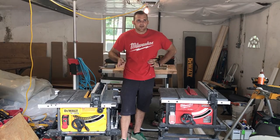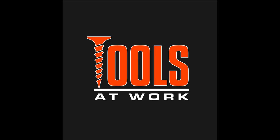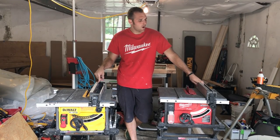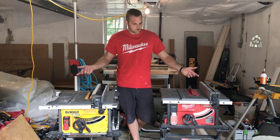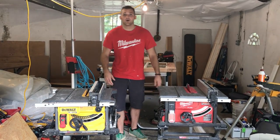Today we are going to be looking at both cordless 8¼-inch table saws on the market. DeWalt's had theirs out for a while and Milwaukee has had theirs out for about a year. So which one's better? Should you choose one or the other? And I'll show you how good these cordless saws really are.